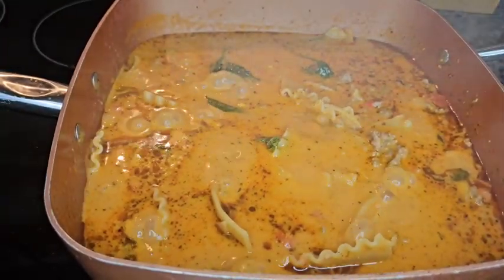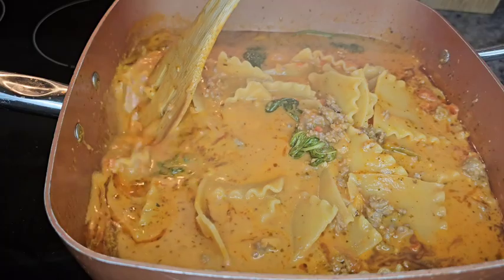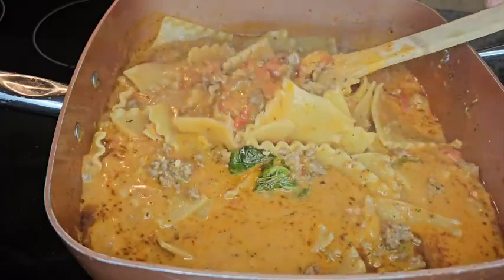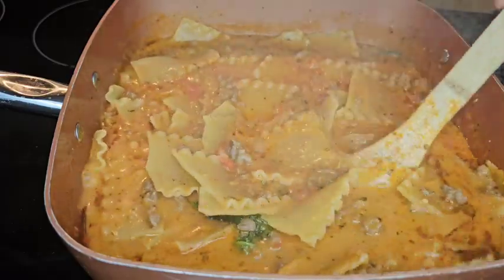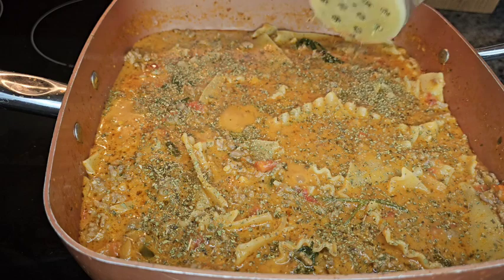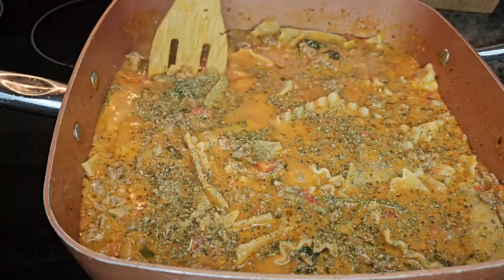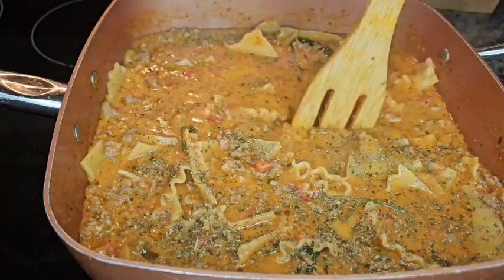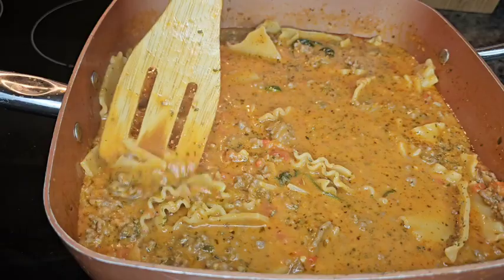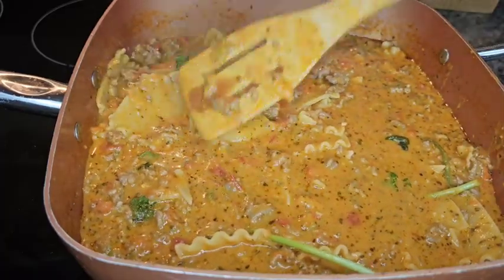Everything is cooking and boiling down nicely. I'm going to take my spoon and stir this up because these noodles will stick to the bottom of the pan — keep that in mind and make sure you stir in between while the noodles are cooking. Right now I'm going to add a little more Italian seasoning — this is actually oregano. The flavor is pretty mild right now, so I'm just adding a little more to boost that Italian flavor. This is optional, of course. Taste your food in between, and if there's anything extra you may need, now's the time to add it.